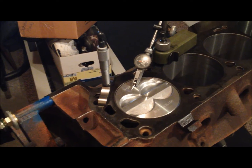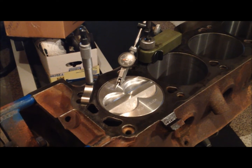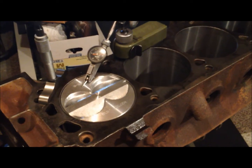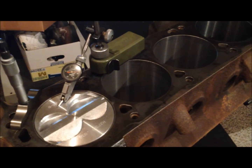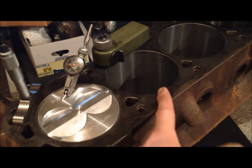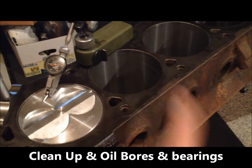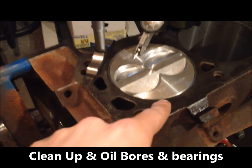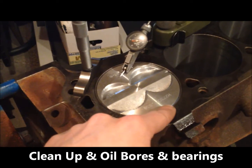Here we're all set up to check piston-to-deck clearance to determine how much we need to take off. You want to make sure all the burrs around your cylinder wall lip are removed before you try to put your piston in, because when they come from the machine shop they haven't deburred yet — they're still going to hone it, then deck it, then do the finish on that lip. I went around with a small round tubular fine-grit file and took the burr off so I didn't damage my piston.